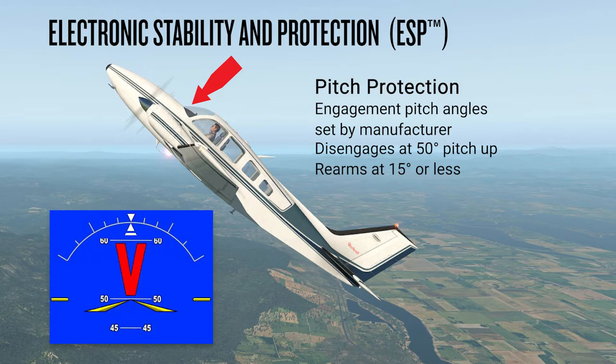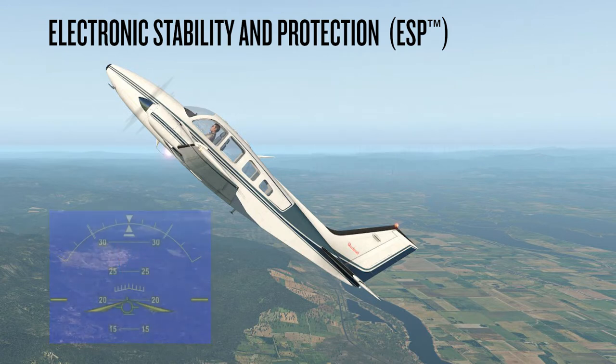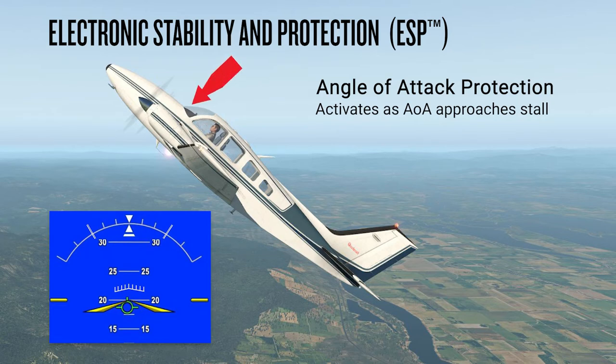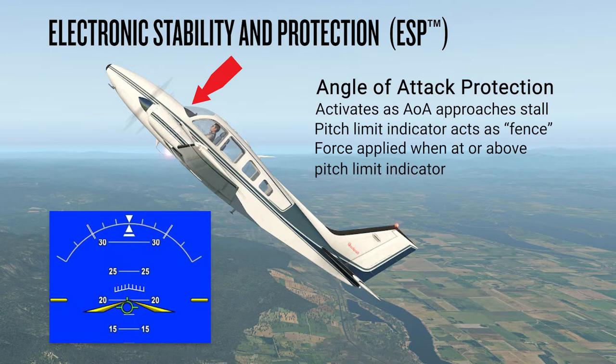For aircraft equipped with pitch down protection, ESP works in a similar manner to protect from excessive pitch down conditions. The angle of attack protective mode requires an aircraft to have an AOA sensor interfaced with the Garmin system. If the sensed AOA approaches the stall angle of attack, ESP force is applied to lower the nose. A pitch limit indicator will appear on the PFD pitch scale at this point, showing a pitch limit of 4 degrees below the stall pitch attitude. If the aircraft's pitch angle matches the pitch limit indicator, ESP will lower the nose; if below the pitch limit indicator, ESP force will disengage.